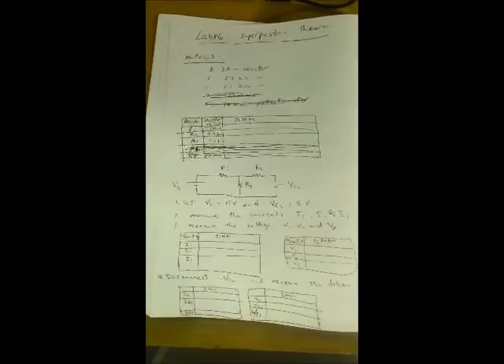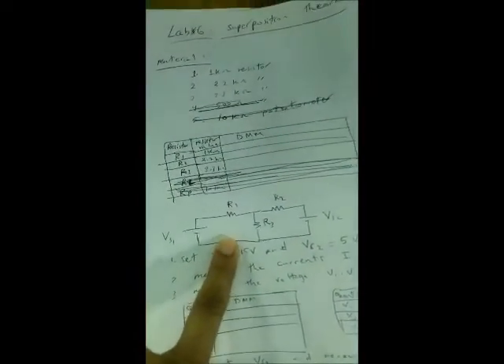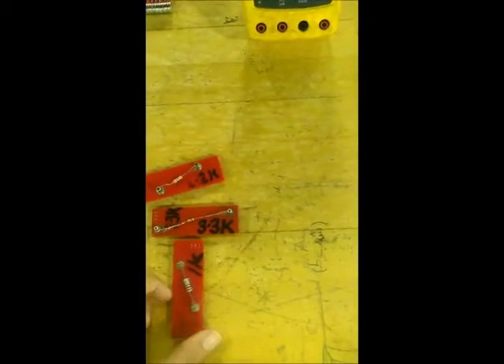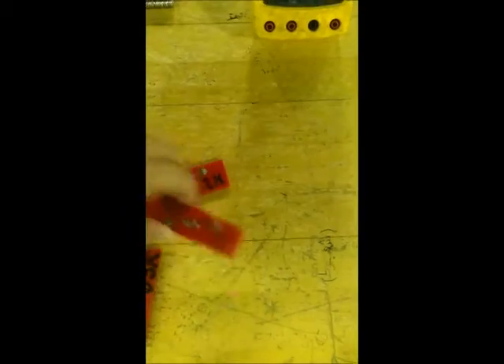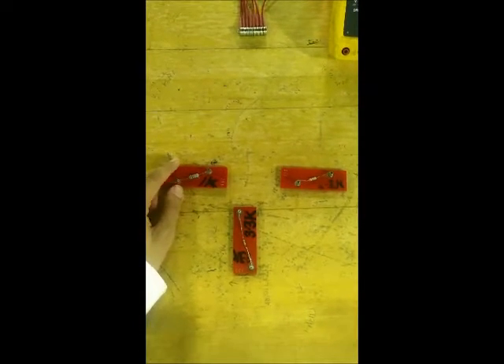Now we will do experiment number six. Here at the workbench I have prepared the 1 kilo ohm resistance, the 2.2 kilo ohm resistance, and the 3.3 kilo ohm resistance, and also the DMM. I have been asked to connect this circuit with two sources and three resistances. R3 is 3.3 kΩ, R1 is 1 kΩ, and R2 is 2.2 kΩ, placed as drawn.